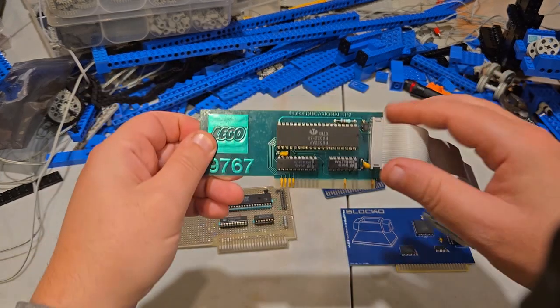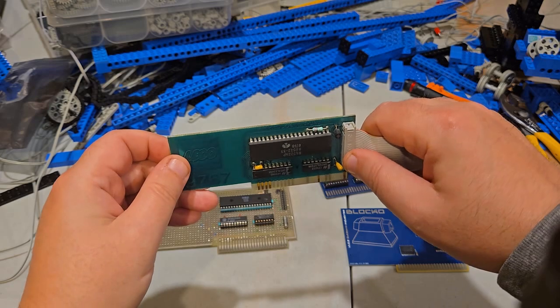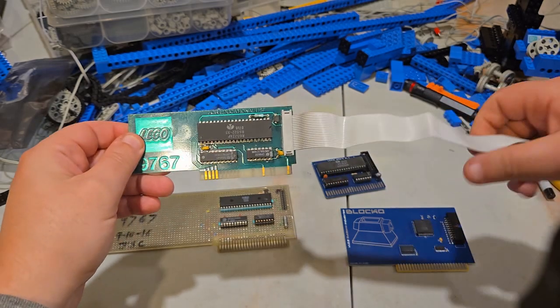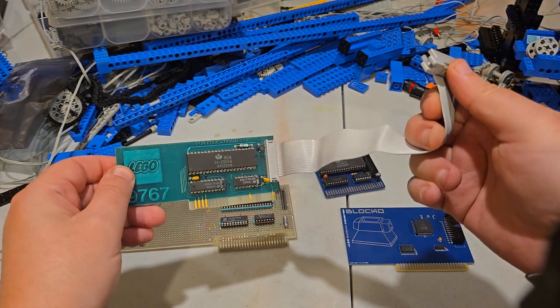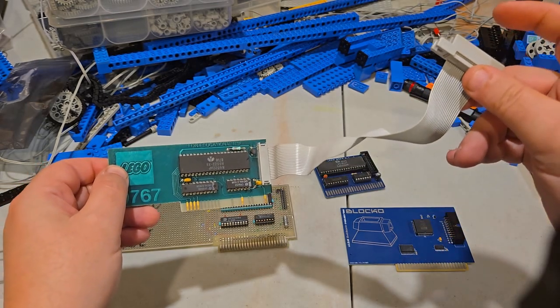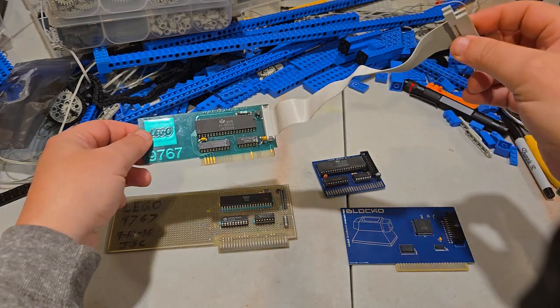On these, the cable is permanently attached and not removable without desoldering things. This end is meant to screw into the open slot on an Apple II, so a school child would just put the connector in the back without having to open the computer to attach it.